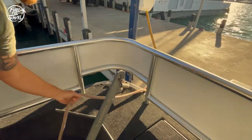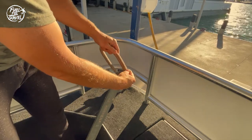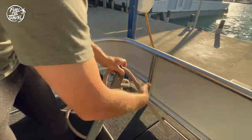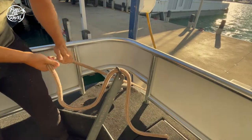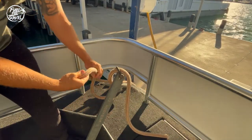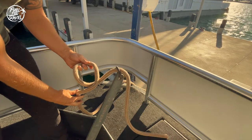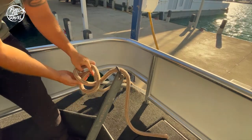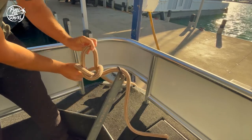First, you want to take your rope and pull it through or around whatever you're tying off to. Pull at least a foot of the rope through and let it fall or dangle. Now take the long end of the rope and make a twist so that it folds on top of the shorter dangling rope. Then take the long end again and make a second loop, or a bunny ear, and pull it through the first loop.